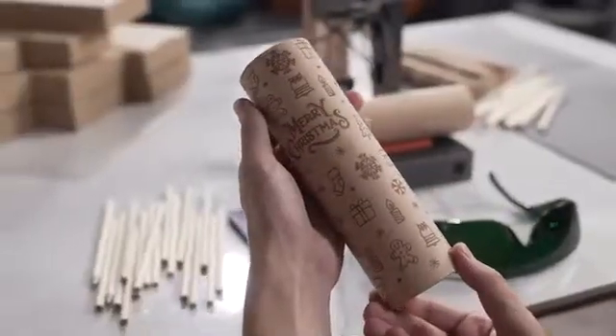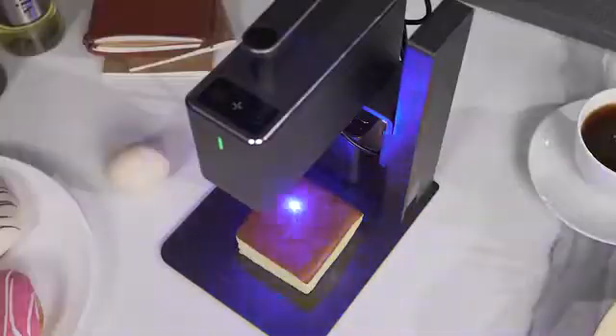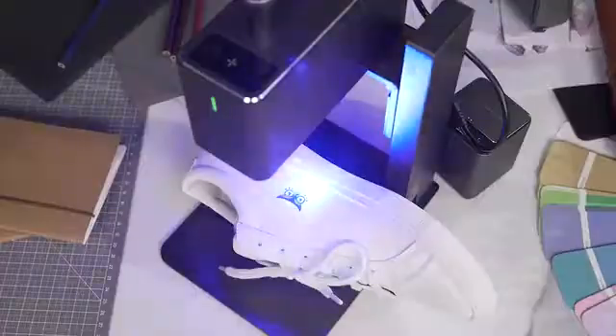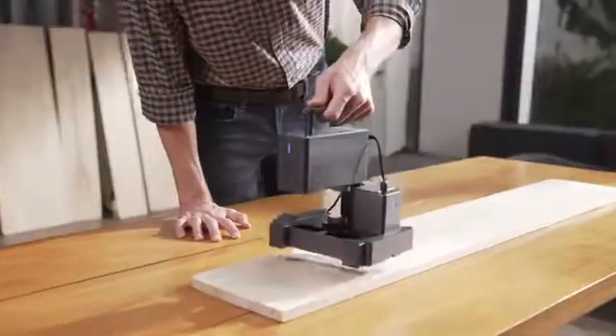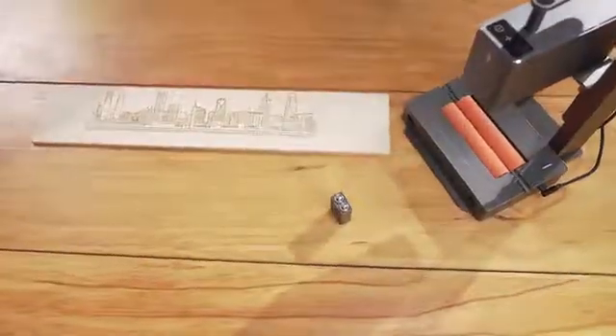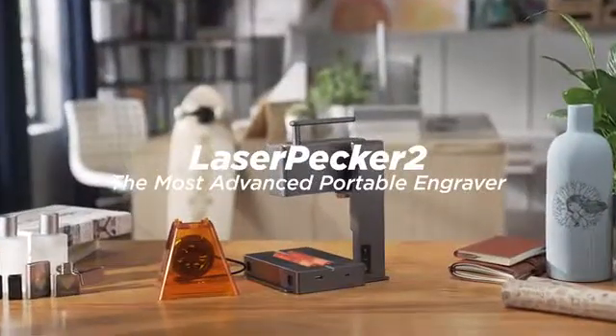Laserpecker can always capture the smallest details. We have been working so hard to improve the portable, commercial, high-speed, multifunctional, intelligent laser engraving machine. Now we are back. Be the first one to enjoy the super-fast Laserpecker 2.